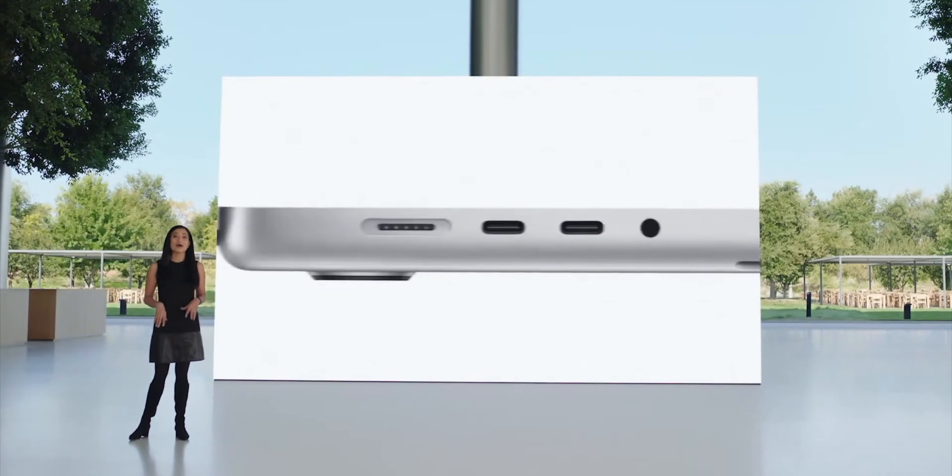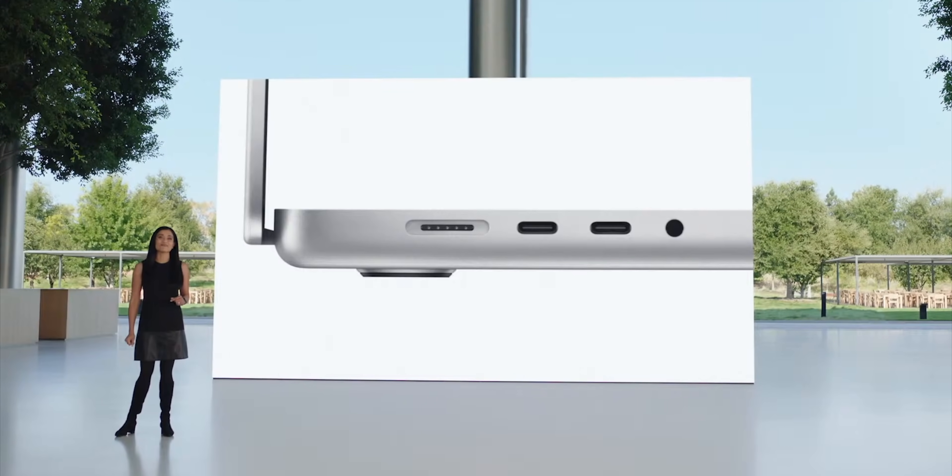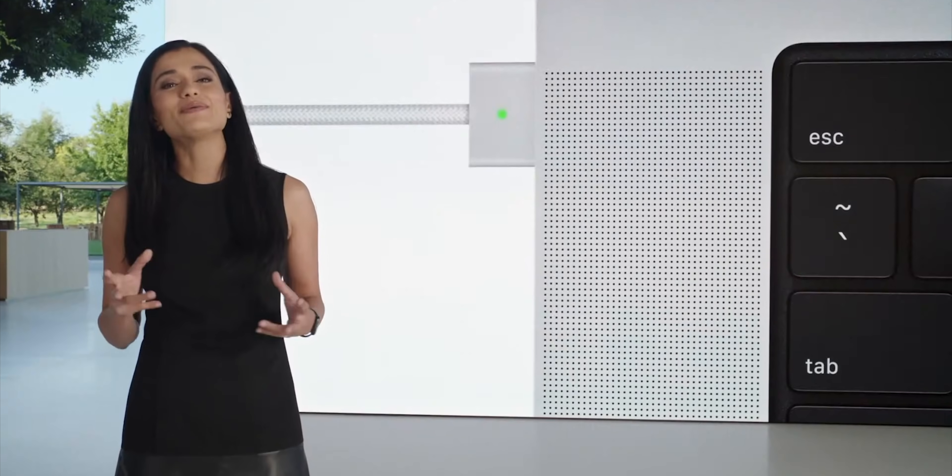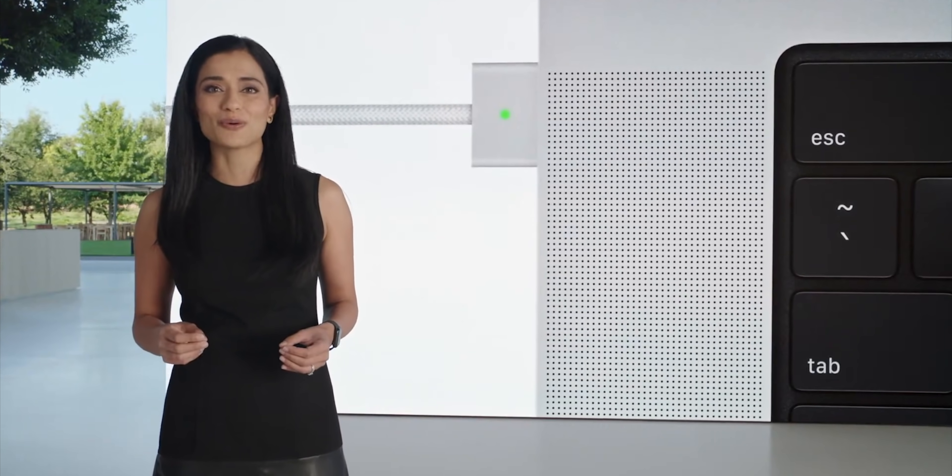I'm still split on this. I'm not going to use the ports that they're bringing back, but I know a lot of people will, and I know it's not about me. And yes, MagSafe is coming back to the MacBook Pro. MagSafe 3 has a new design that supports more power into the system, and you can still charge via the Thunderbolt ports. So MagSafe will mitigate it because you won't have to plug in — you can plug into MagSafe instead, so you still have the same amount of things.